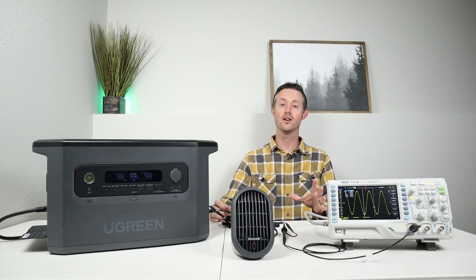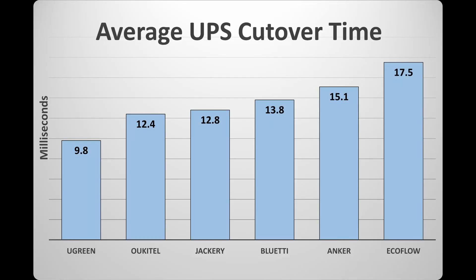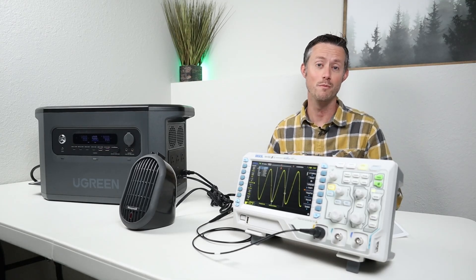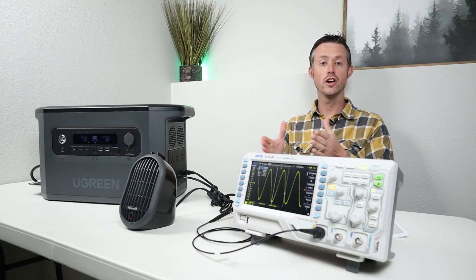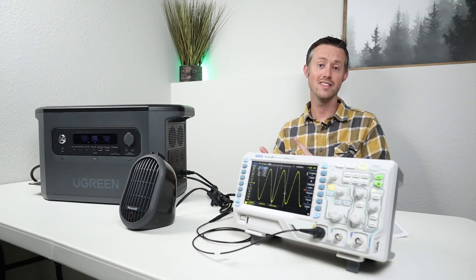That was a ton of information, so let's take all the average numbers and put them together in a graph to visually see the differences. Arranged from shortest to longest cutover time: Ugreen at 9.8 milliseconds, Ocotel at 12.4, Jackery at 12.8, Bluetti at 13.8, Anker at 15.1, and EcoFlow at 17.5 milliseconds. I'm a bit surprised, because each one is advertised at 20 milliseconds — I was expecting closer to that number, but every one performed better. When choosing the best, we can break it into two categories: fastest swap-over time and cleanest transition from wall power to inverter power. The Ugreen did the best in both — it had the fastest and the cleanest swap-over.